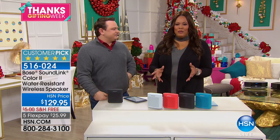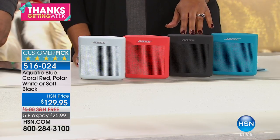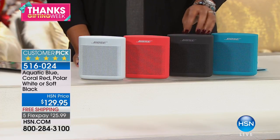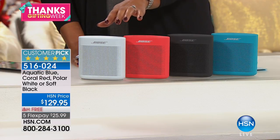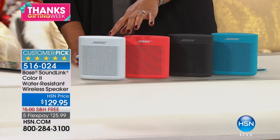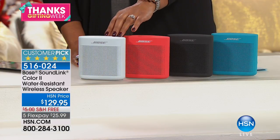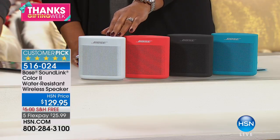Let's take you through the colors. We have it in aquatic blue, basic black, coral red, and polar white — which is kind of a gray white, very pretty, and it is the most limited. So if you love this color, go ahead and reserve yours now, especially while it's on FlexPay.